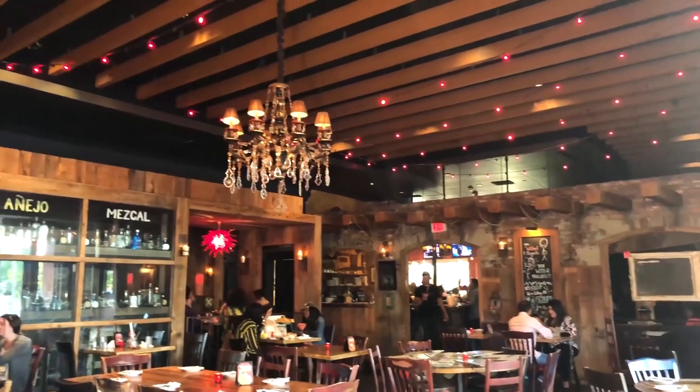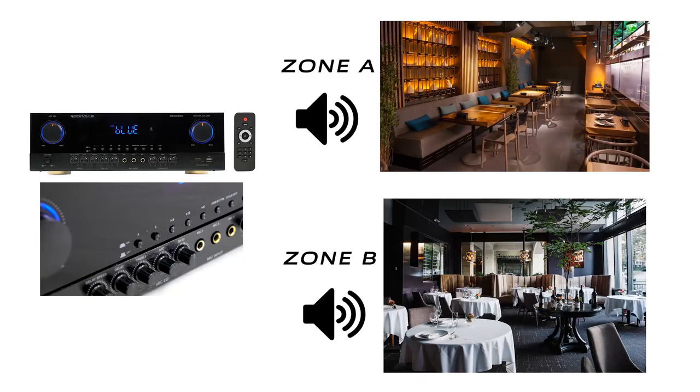Another group can be wired to channel B in another part of the restaurant. You can have music play through the whole system if both buttons are clicked in, but if some people don't want to listen to the music, you could turn that zone off and just have it playing in the other area.